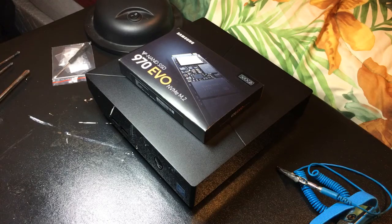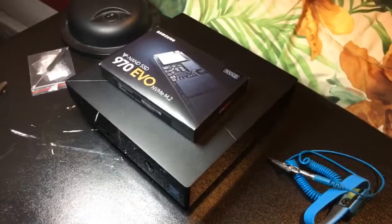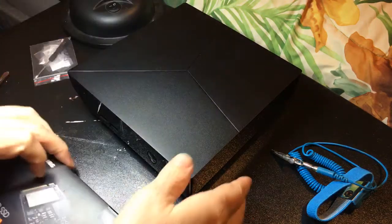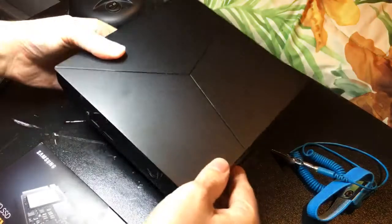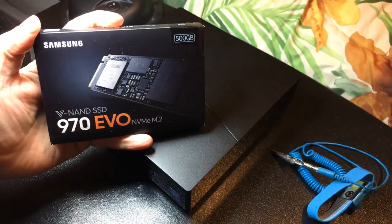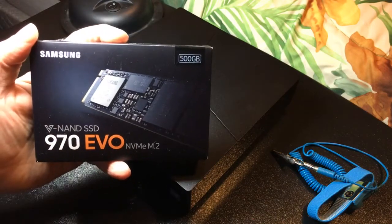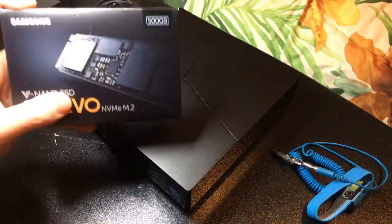Hey everyone, this is Todd. For those that don't know me, I'm also kind of a computer nerd, not just into action figures. I was going to upgrade my Alienware Alpha R2 computer — I got a really cool hard drive for my birthday — and since it was such a pain to get all the parts together, I thought I'd make a live video on how to install it.